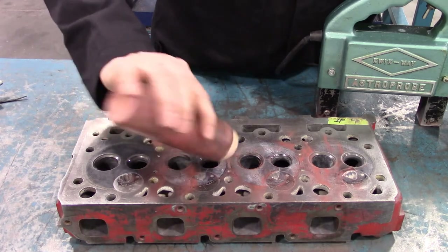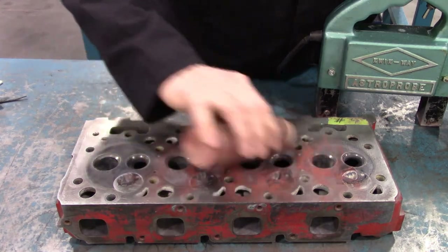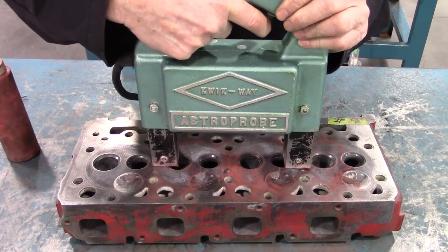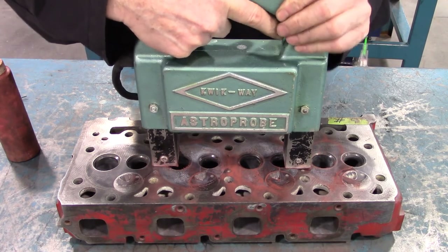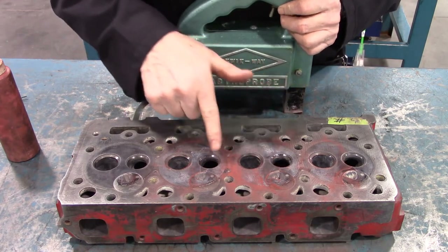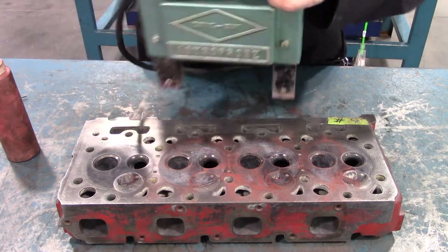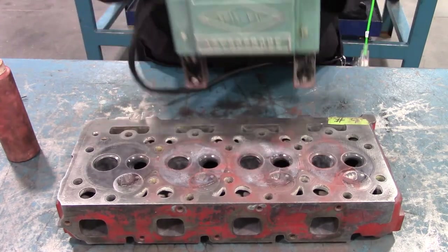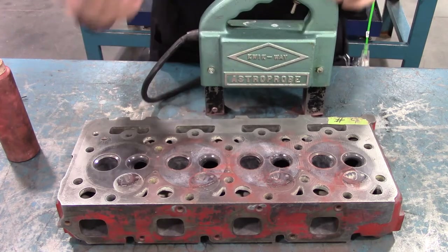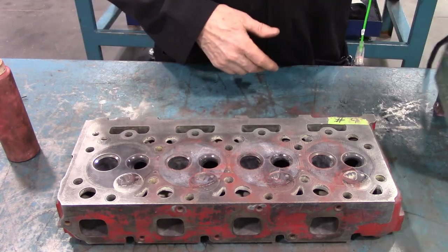We have cracks revealed here, here, and over here. It's simply a matter of putting more filings on, energizing the magnet, moving it away, and looking for where the filings accumulate. Every crack becomes a little bit more clear to see.